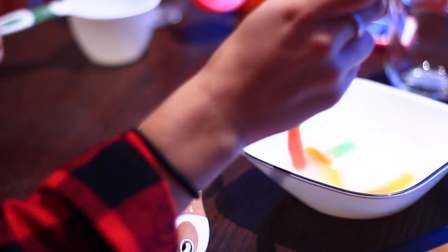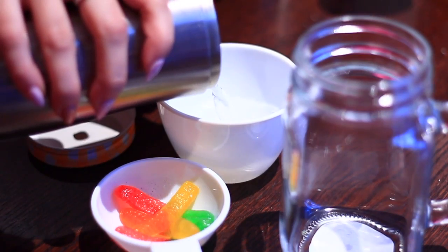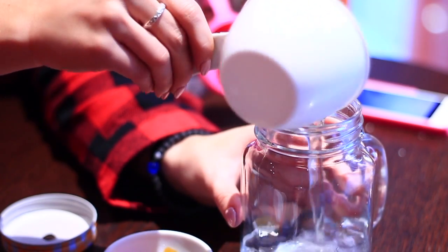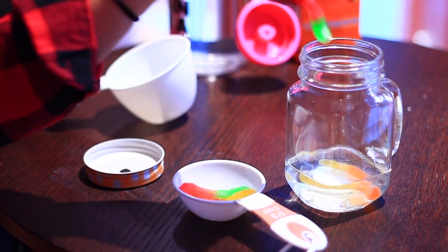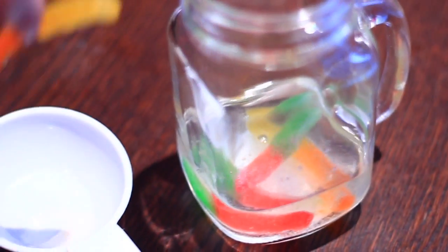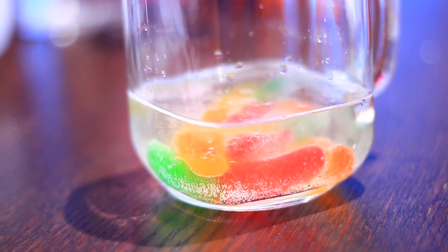Once the gummy worms are done soaking, take all of them out of the bowl. Then take half a cup of water and pour it into a jar — I just used my mason jar. Now you can put the worms into the water and just see the magic happen, guys. It was really fun to test these little kid experiments out. I just had so much fun, but nothing really big happened. There was just a little bit of fizziness, but not much really did happen.